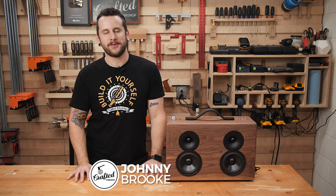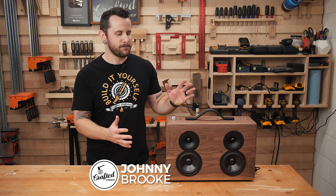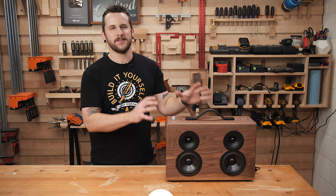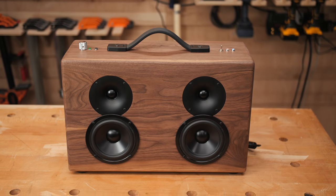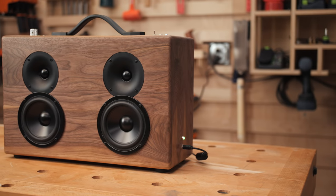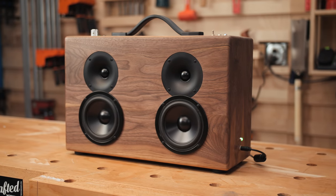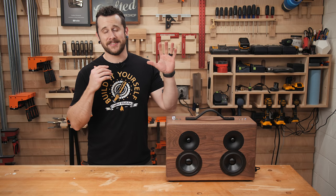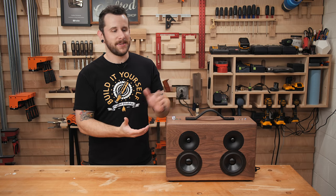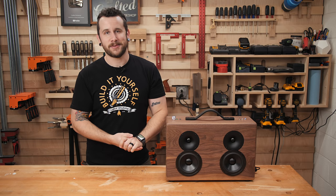What's going on everybody? I'm Johnny Brook. Welcome back to another Craft to Workshop video. In this week's project I'm going to show you how to build this awesome Bluetooth battery-powered boombox made out of solid walnut. This has been a project I've been wanting to build forever and I'm finally getting around to it thanks to the sponsor of this week's video, Burns-O-Matic. I am just so happy with the way this thing turned out — it sounds amazing, it looks awesome, and I just love it. So let's go ahead and get started with the project.